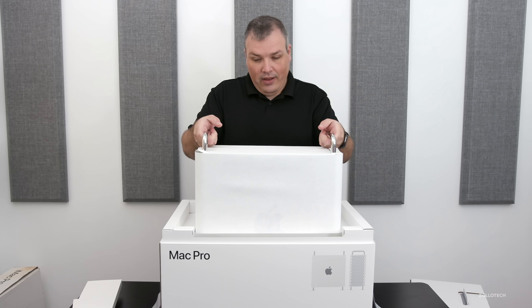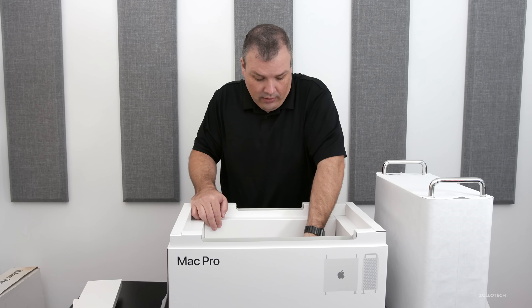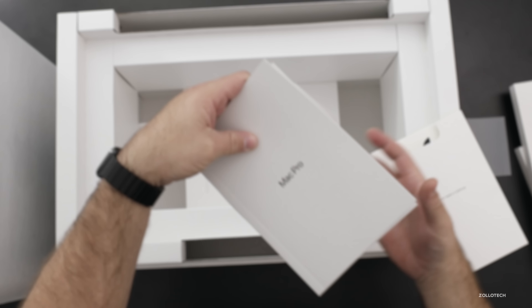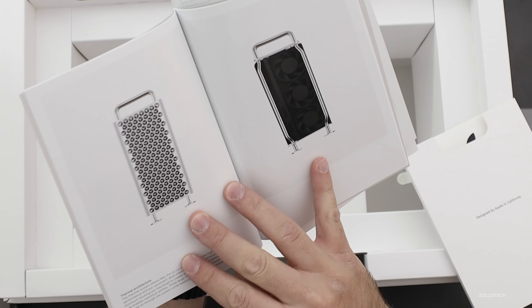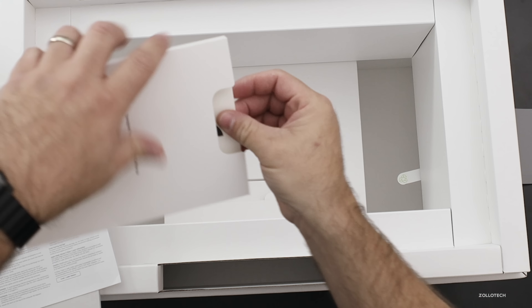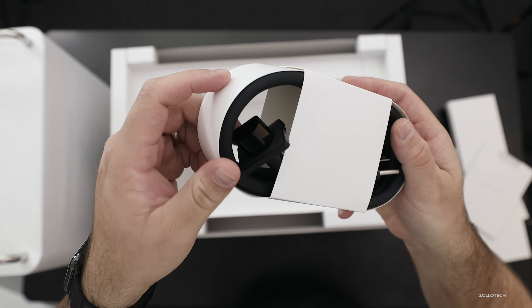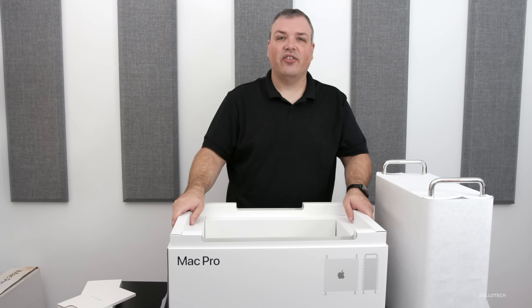Now here's the Mac Pro itself — this is incredibly heavy. Inside we have a little pamphlet. It actually had a pull tab that ripped off when I tried to pull it out. We have a Mac Pro manual — it looks like 'Welcome to Mac Pro,' it's in color and everything, really nice. There are also some instructions about recycling your box, and then Apple stickers — they're pretty large. And down here we have a braided power cable, which is very thick and unlike some others. Very nice.